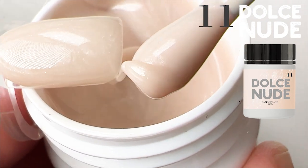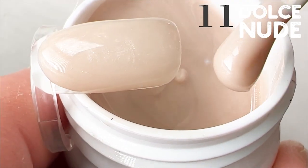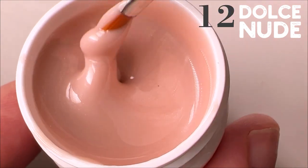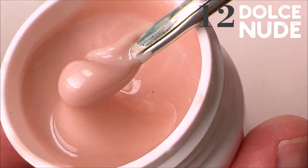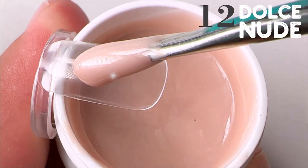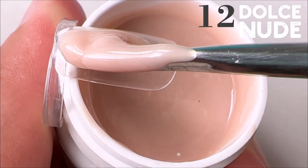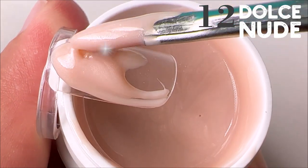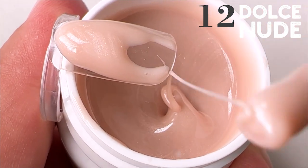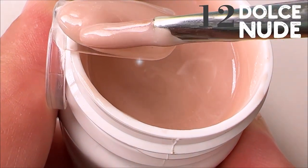I remember the days when we worked with only two or three tones of camouflage gel. But now everything has changed, and we nail masters have a chance to bring such beautiful tones to our clients and they will appreciate it. You will have a chance to do nails so quickly and easily. If we look at tone number 12, you can see that we are coming back to dark tones, but this one has a pearl effect — this is the pearl camouflage gel.